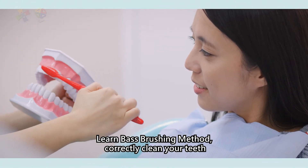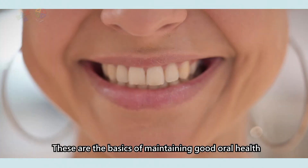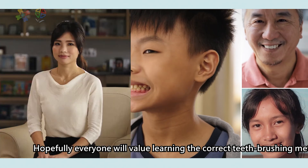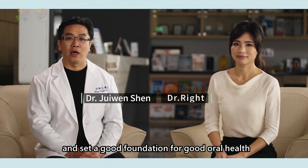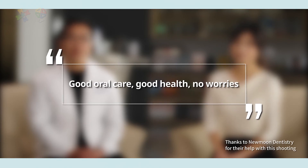Learn the Bass brushing method, correctly clean your teeth, and reduce risks of oral diseases. These are the basics of maintaining good oral health. Hopefully everyone will value learning the correct teeth brushing method and set a good foundation for good oral health. Please remember: good oral care, good health, no worries.